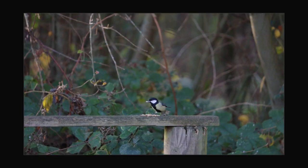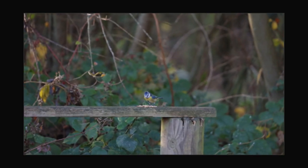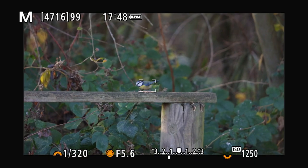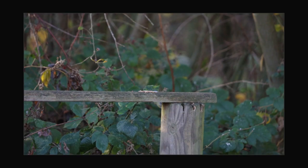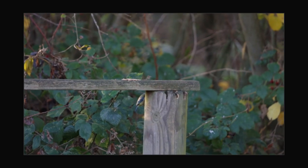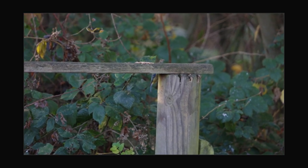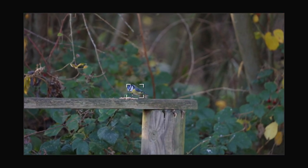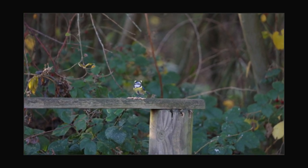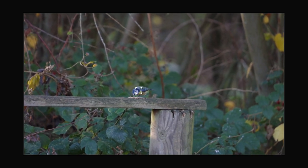He drops down on the food and straight away the autofocus locks onto his head. I'm so amazed by what a good job the autofocus is doing — it even picks the bird out from next to the log, straight on his face. When he pops back up, the autofocus is straight on the bird again. It's really remarkable how much this has come on and I'm really pleased that Canon have introduced this to their new line of cameras.